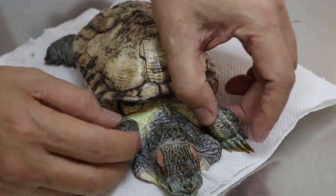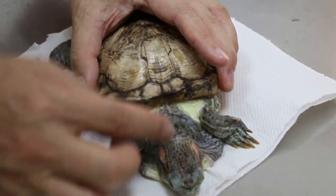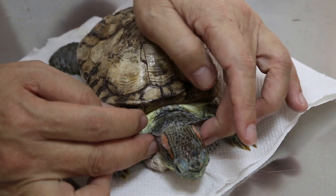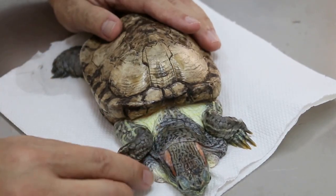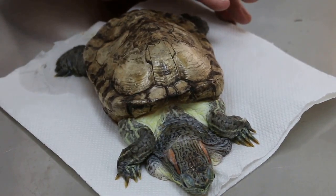This one has some illness. Normally the head can go in here — you see? But the head is not moving. When you lift it up, it's like that. So we have to give it nutrients. Six times a day you feed.